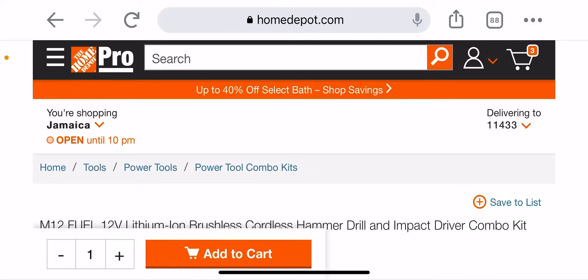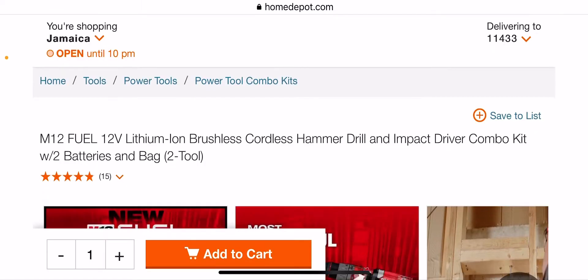Welcome back guys. Discount Tools back again. We're going to take a look at the M12 Fuel, 12-volt, lithium-ion, brushless, cordless hammer drill and impact driver kit — with two batteries and a bag.